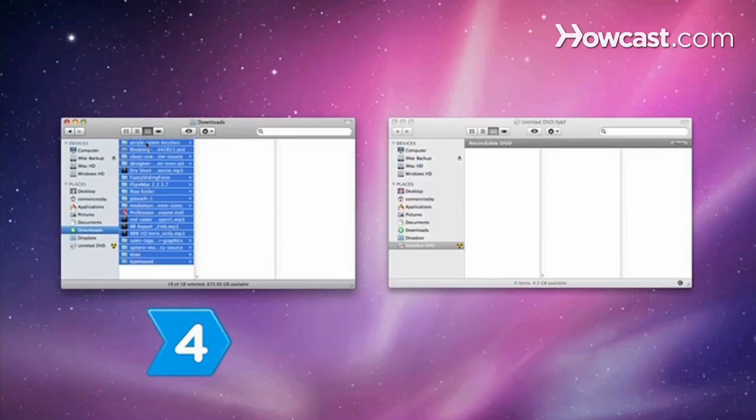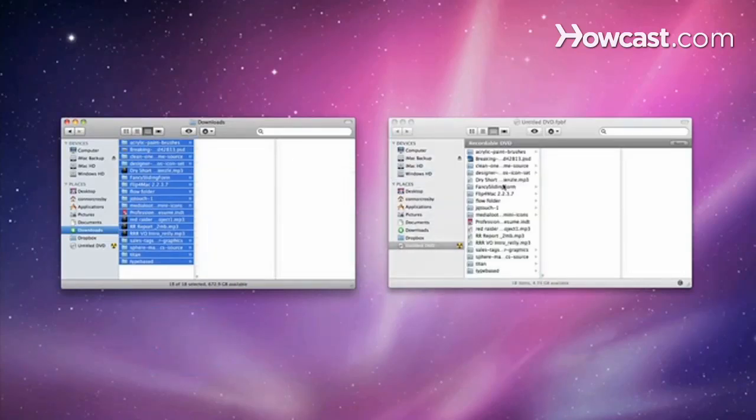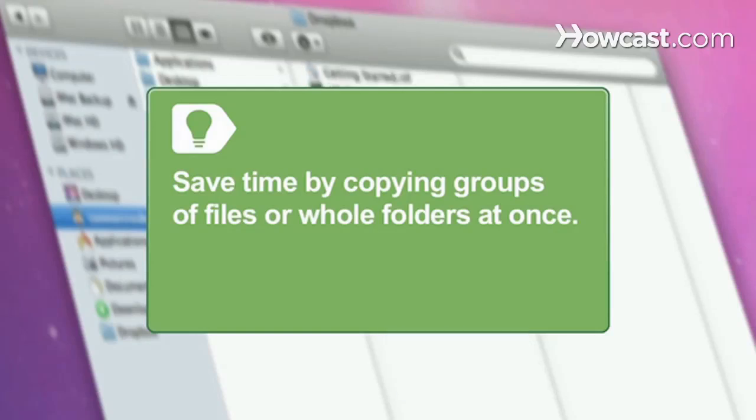Step 4. Copy the files that you want to store onto the CD-ROM or DVD-ROM. Save time by copying groups of files or whole folders at once.